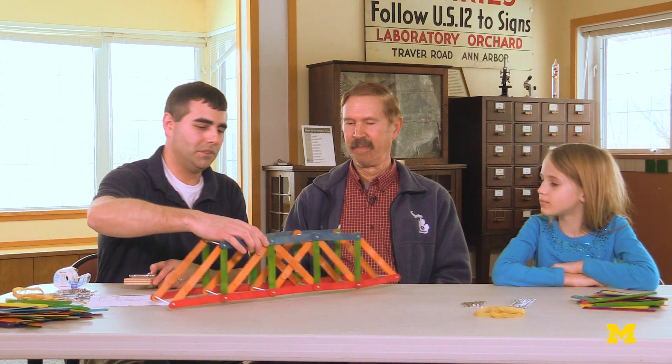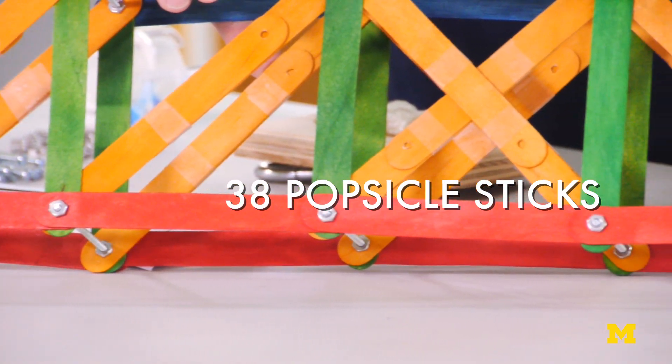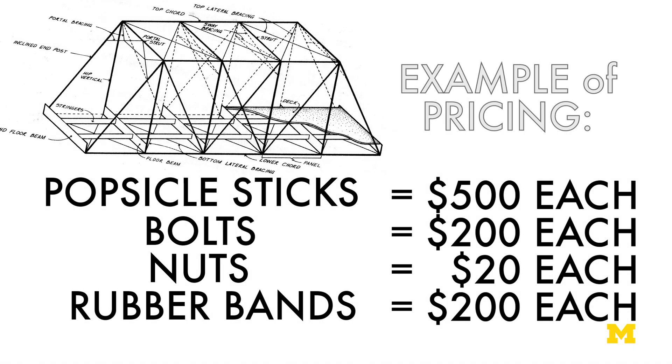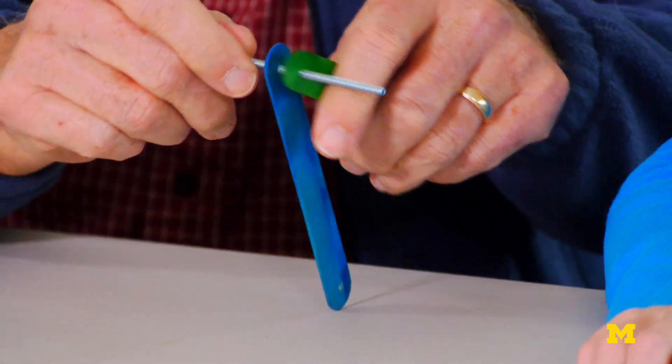Your typical bridge will look something like this. We're going to build this using 38 popsicle sticks, 11 bolts, 33 nuts, and four rubber bands. You're going to use these to build your own truss bridge that we're going to test. Each material has a cost, so we want to look at how much weight your bridge holds versus how much your bridge actually costs. If you have any questions, I'm more than happy to answer them.